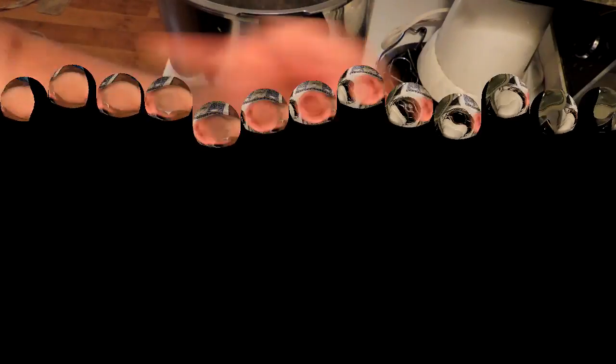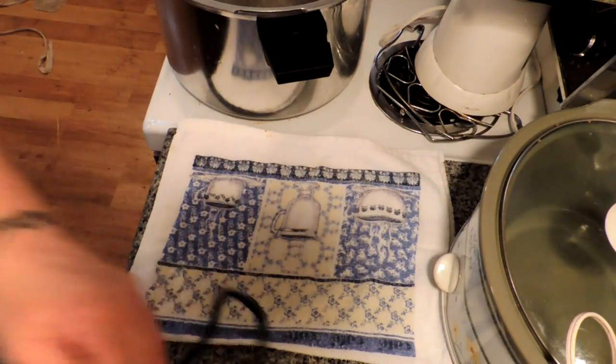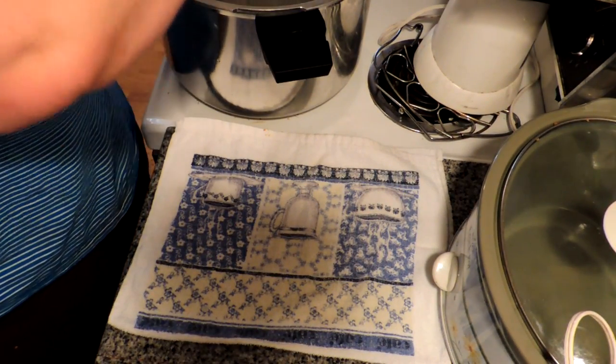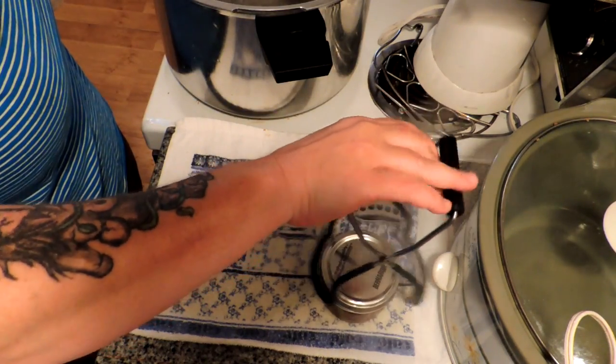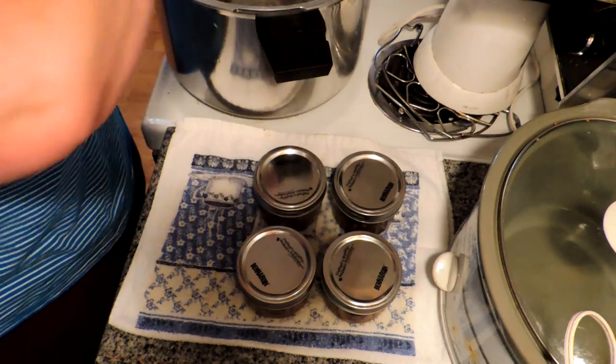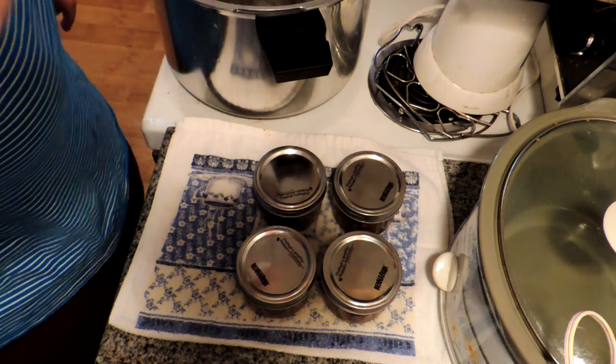It's been about 10 minutes. We're just going to take our jars out of the boiling bath, arrange them on a dry folded towel, and let them cool down until they ping. This is Mrs. Wolfie from Our Half Acre Homestead saying: even if you don't use it that often, you still gotta have homemade relish.